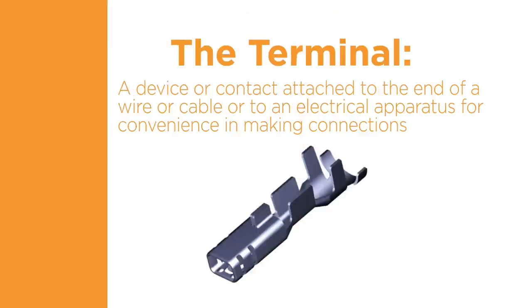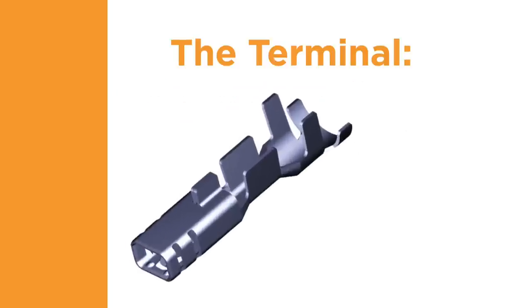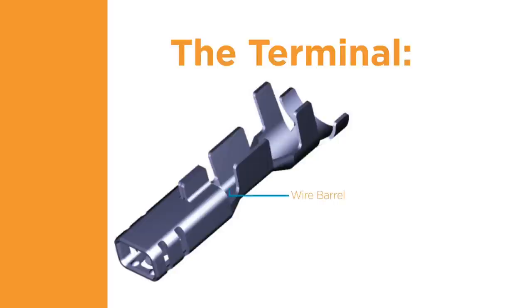The third component of a quality termination is the terminal — a device or contact attached to the end of a wire or cable, or to an electrical apparatus for convenience in making connections. There are three major parts of a terminal. The wire barrel is crimped to the bare conductor of the wire and makes the electrical connection and most of the mechanical connection. The insulation support is crimped around the wire insulation and provides strain relief. The contact end joins with a mating terminal or is attached to a terminal block. Some terminals may have additional features, such as stabilizers, which help to align the terminal within a connector housing.